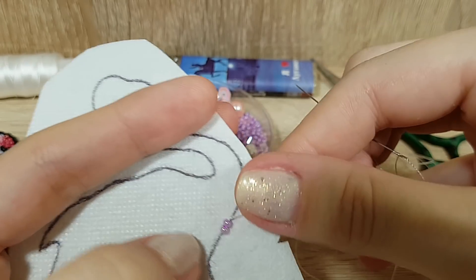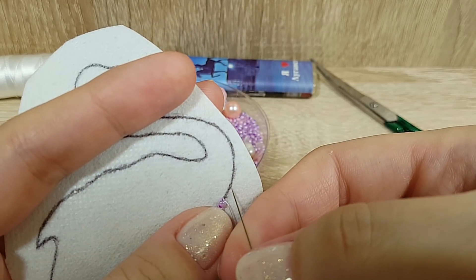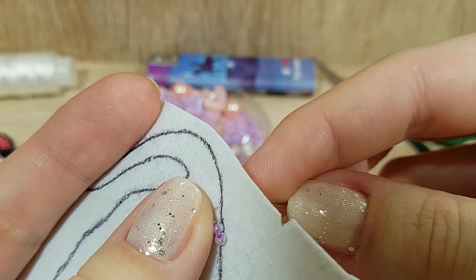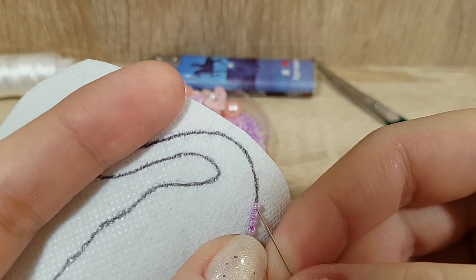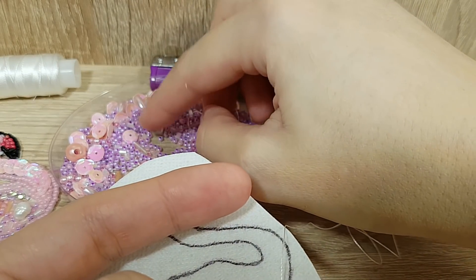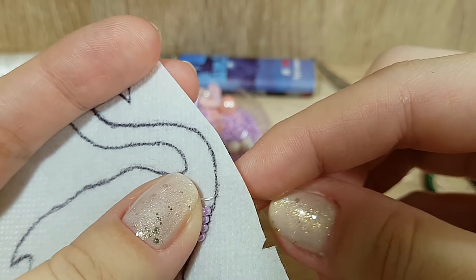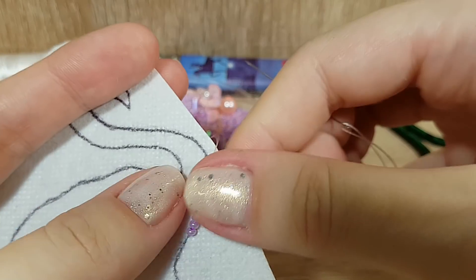Вот две бисеринки у меня надежно зафиксированы. Далее точно так же набираю две, прокалываю на расстояние двух бисеринок от предыдущего стежка, затягиваю. Вывожу нить между двумя этими только что пришитыми бисеринками, двигаясь четко по контуру. Снова прохожу в крайнюю бисеринку по ходу плетения. Поначалу вам будет сложно определить расстояние двух бисеринок, но потом вы набьете руку и ваш глаз сам будет определять это расстояние. Вы будете безошибочно шить, когда придет немножечко опыт.